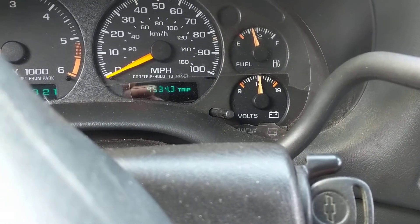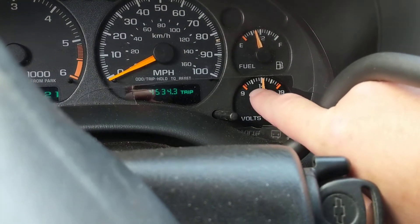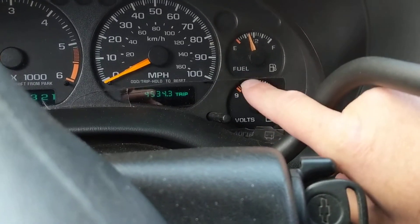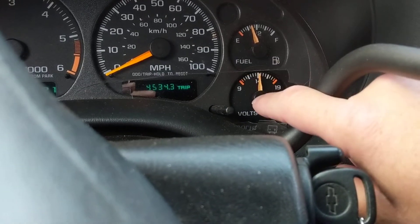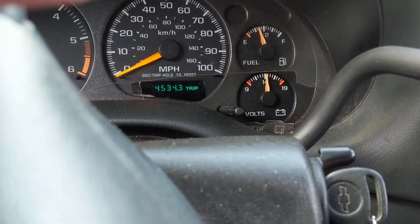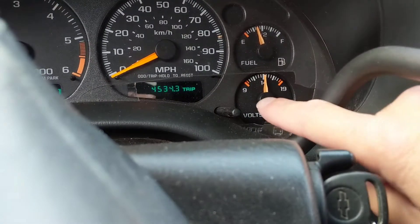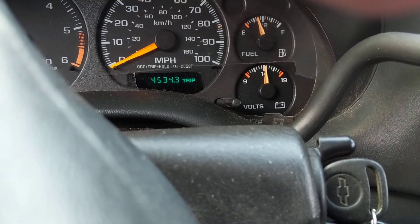This instrument cluster can still work at around 10.5 to 11 volts. This voltmeter will show you if you are that low, which could mean you left an accessory on — obviously the lights or anything like that — or maybe there's a parasitic draw, which I made a video on, or the alternator didn't replenish the battery.